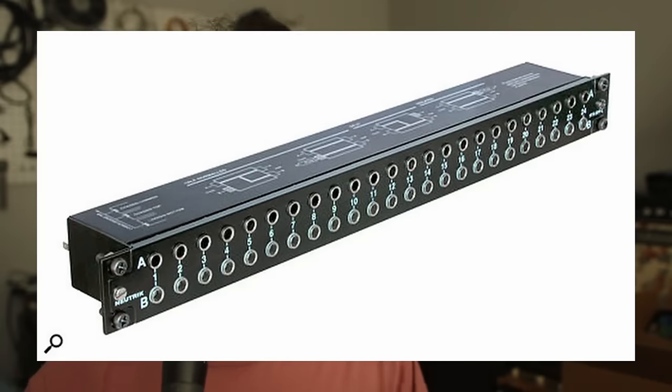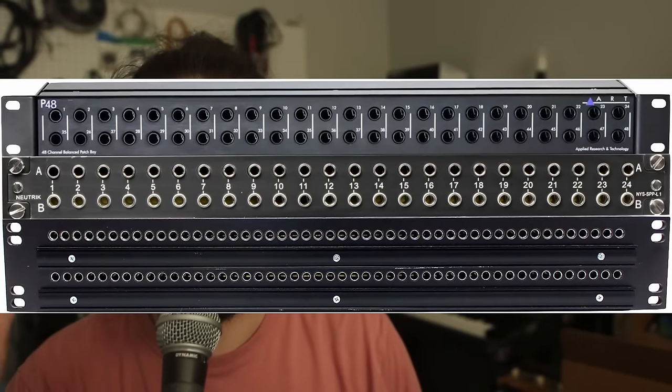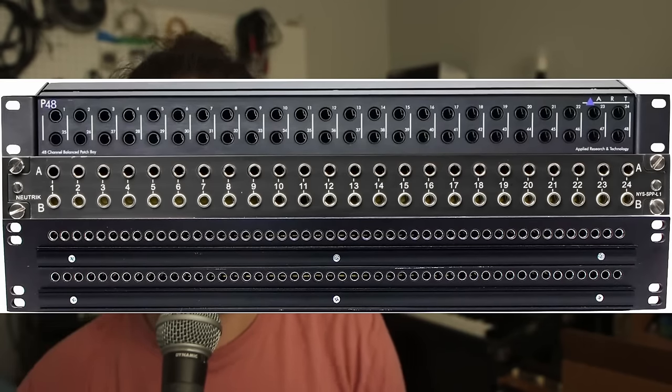Let's start with what the heck is a patch bay. Typically you'll see them in rack mount form, but a patch bay is just a tool for routing and organizing cables, routing and organizing signals. Often it will be normal audio quarter-inch TS mono jacks, but it could be anything. A lot of what I'm going to talk about is specific to audio patch bays.